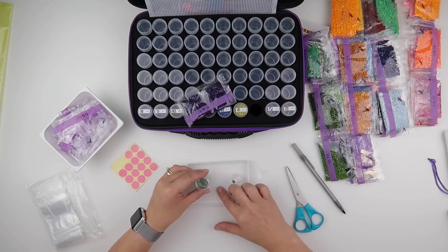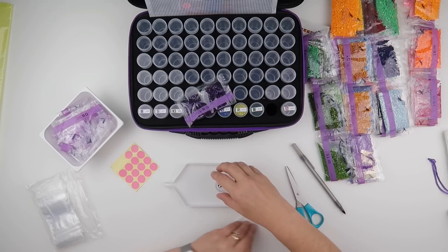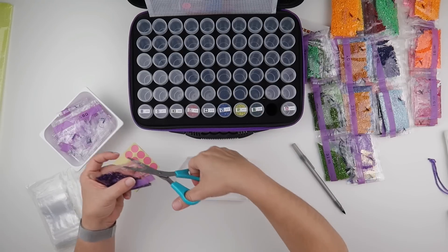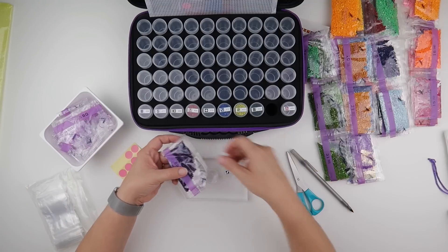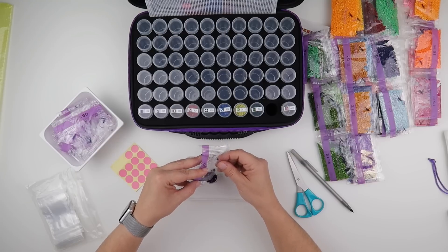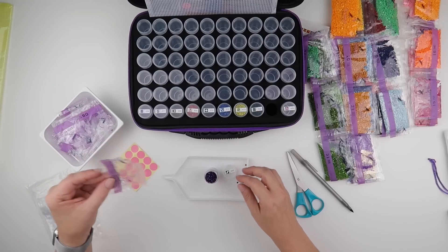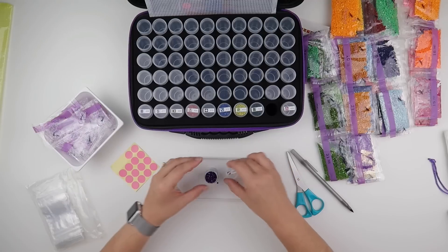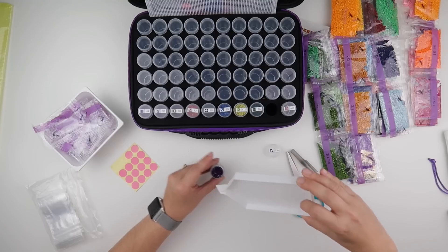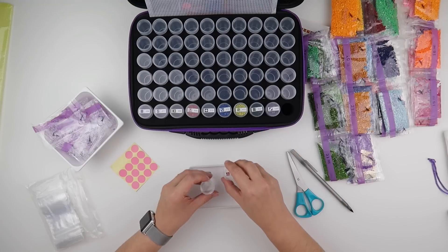We've got some nice ABs in this painting as well, which will be nice. Then 550, which is our dark purple — another popular colour in diamond paintings. That one is very very full; there are a couple caught in the bottom, but I do think they're going to fit. They'll fit, so it's not worth getting another baggie for those.